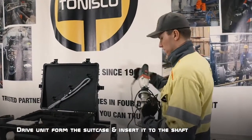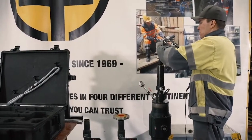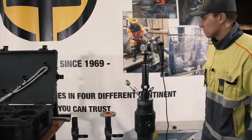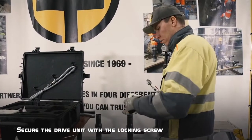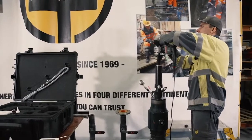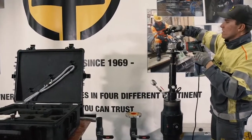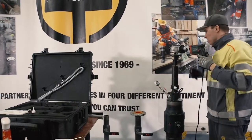Put the manometer back on, take the drive unit from the suitcase, insert it to the shaft. Always, if you need to turn the shaft, turn it clockwise so that the threads won't open themselves. Then secure the drive unit with the locking screw. This is also something you should always do - always secure the drive unit to the shaft with the locking screw. By doing this you will make the shaft, the drive unit, and the whole machine a solid part, and it will make the hot tap cutting much smoother.